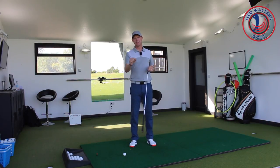Guys, Ed Walters here. Today's video topic, we're going to talk about the grip.